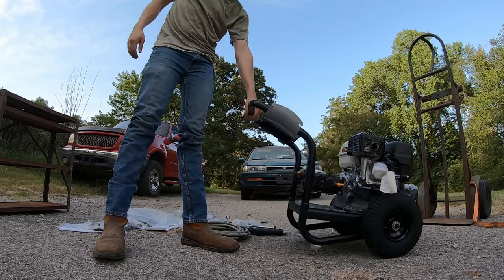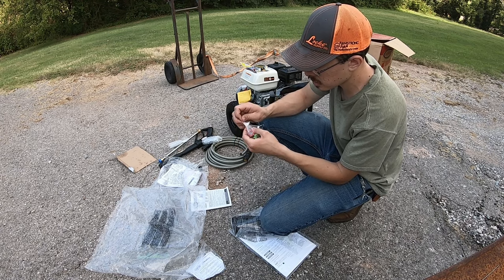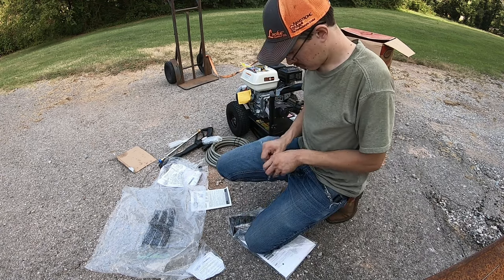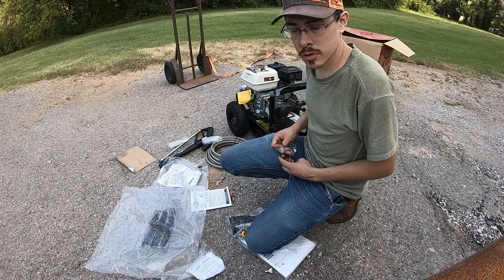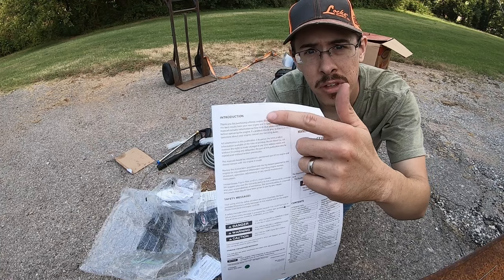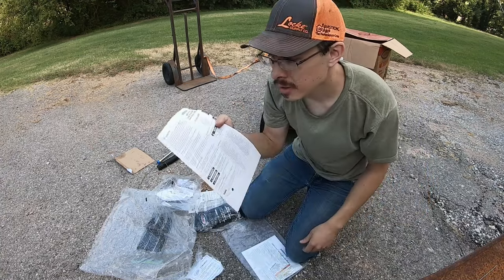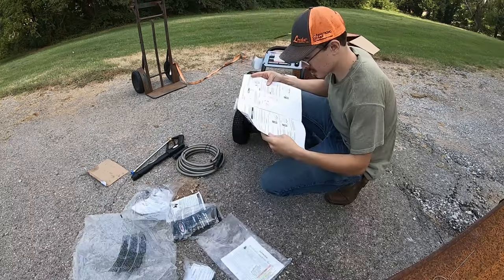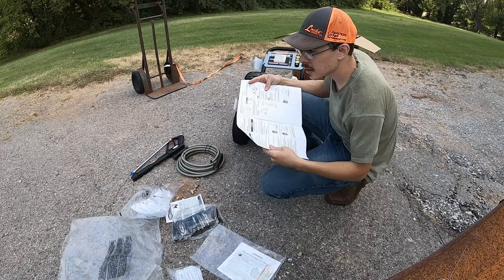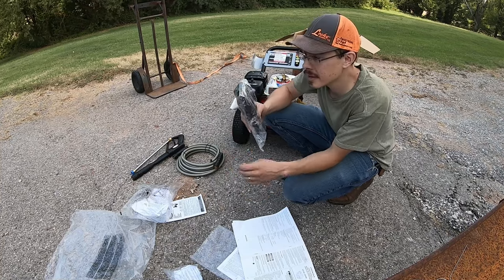At least it comes up to my knee. We have all five nozzles — that's good. I'll go ahead and throw these into the bracket that holds them. The manual already has a greasy thumbprint on it — I can't tell if it's a thumb or a finger, but it's a print.